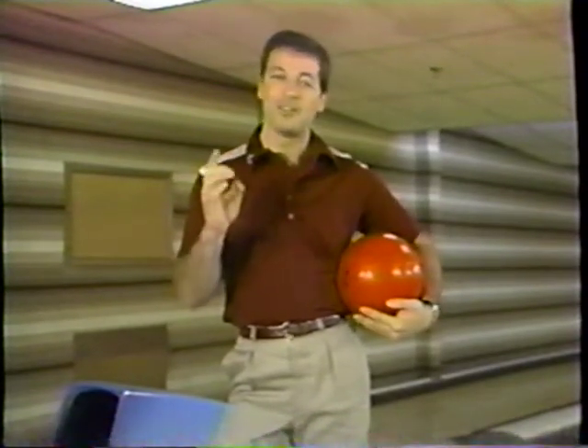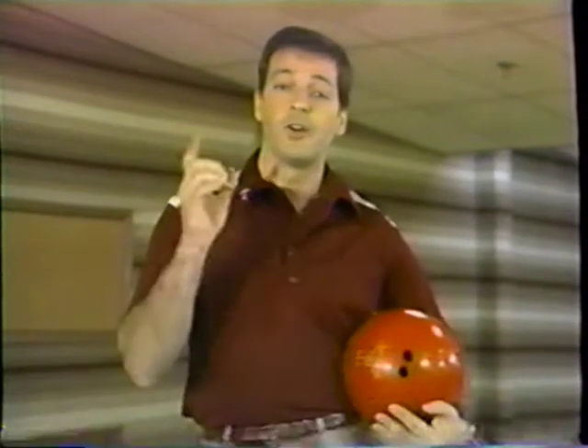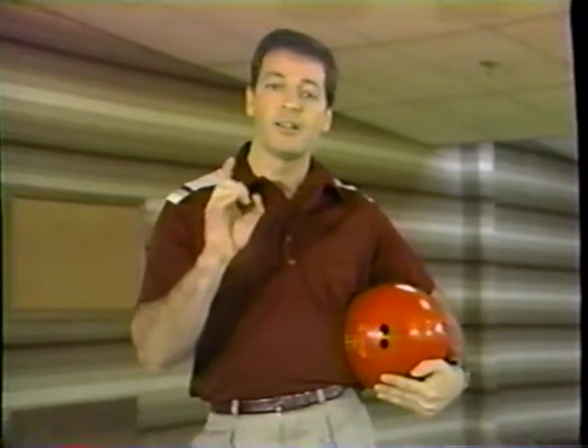Now you have the three elements to choose from: the weight, the type, and the grip. I recommend you go to your pro shop and see your certified pro ball driller — let him work out what's just right for you. He can tell you the right weight, type of grip, and the type of surface you need in your bowling ball. Also, you do not have to purchase a new bowling ball; there are many used bowling balls that have been plugged up and can be re-drilled just to your style.